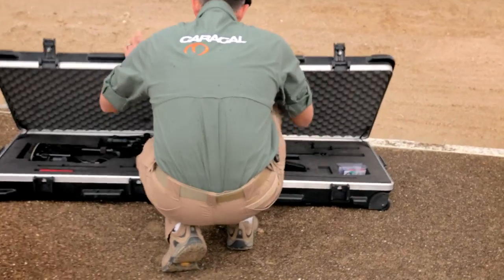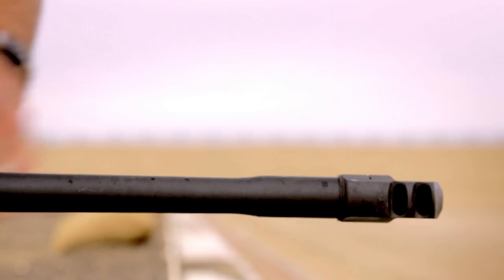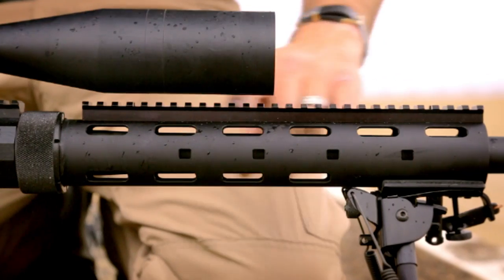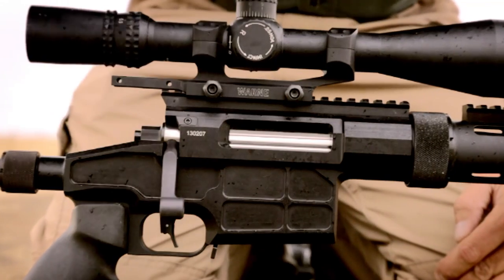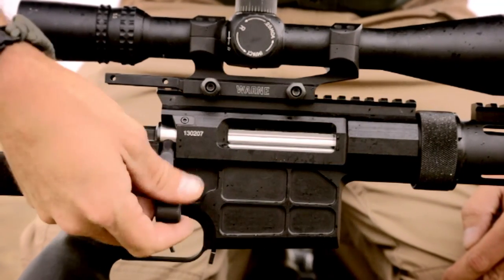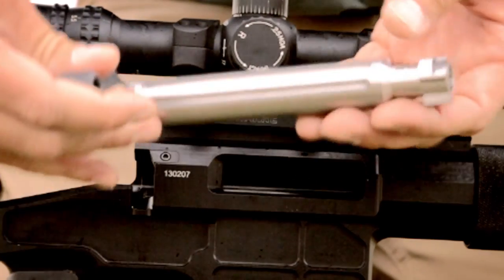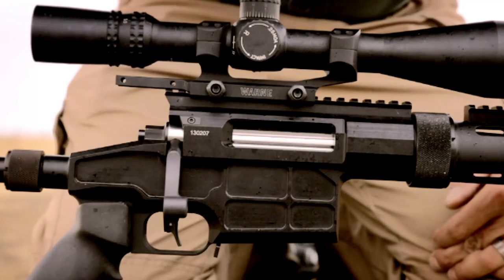What you're looking at here is the Caracal CS308. It's our bolt gun, completely proprietary design. You're going to notice a threaded-on and clamped muzzle brake, full-length Picatinny on top. The receiver is 7075 aluminum, made in Abu Dhabi at the Caracal factory. The bolt is a proprietary design, three-locking-lug system. Two-stage trigger, fully adjustable to suit the end user's needs.